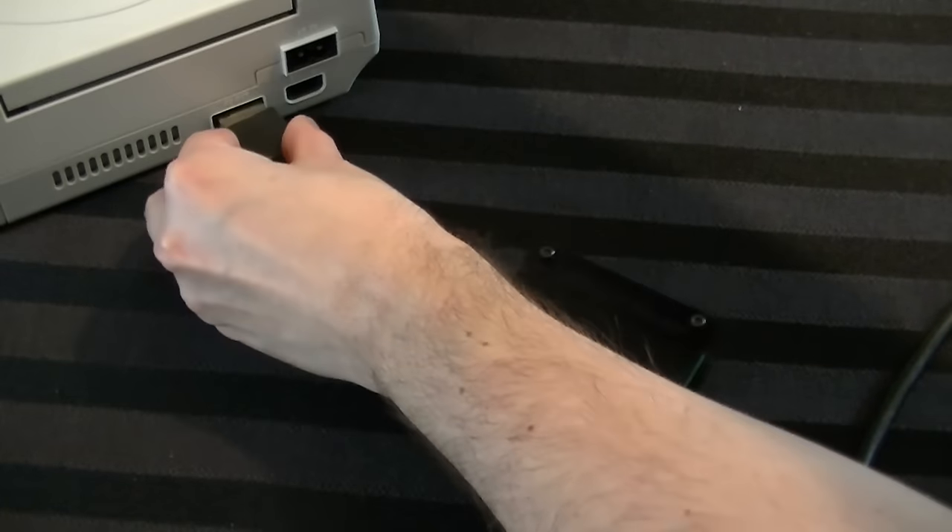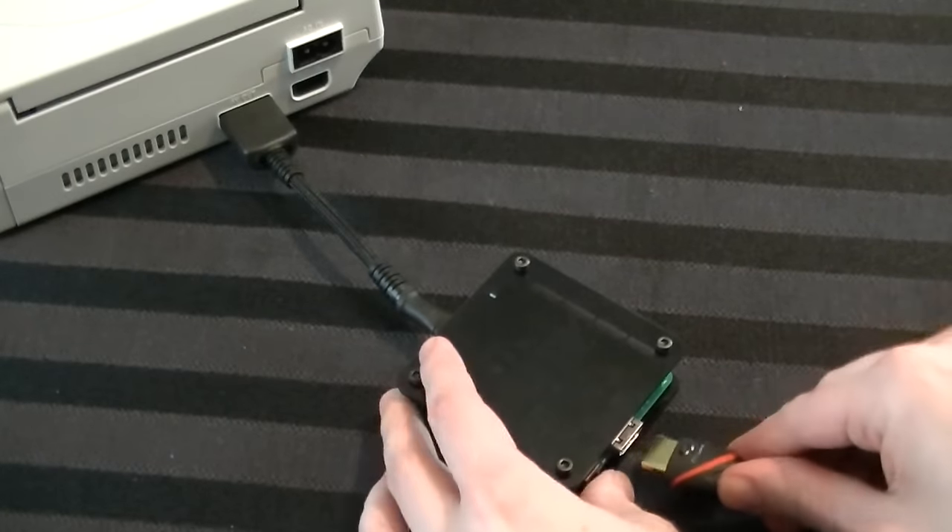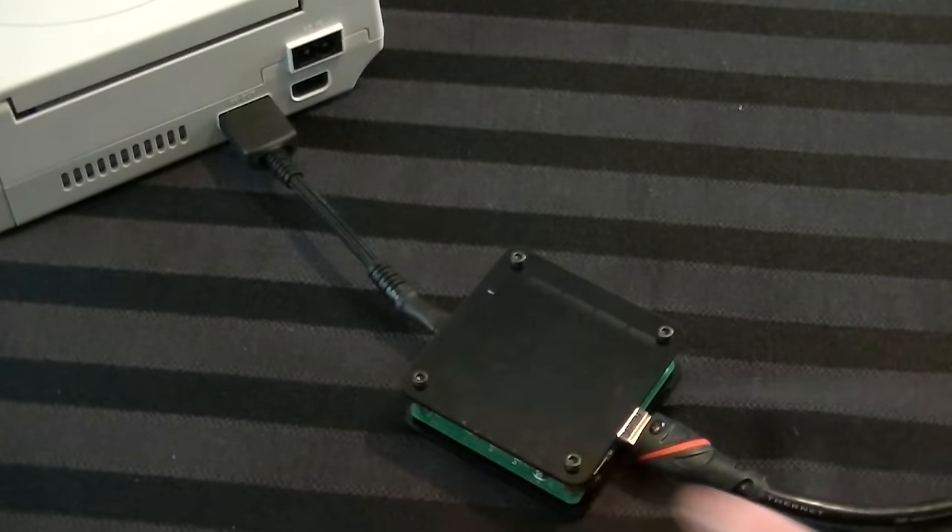If you're interested, there's a link to their website in the description so you can get all the information. It's $85 and that's shipped worldwide. It's up to you to determine whether it's worth it, but I'm going to tell you everything I thought about it. So what is this thing? In short, it is an HDMI device for your Dreamcast. How awesome is that?